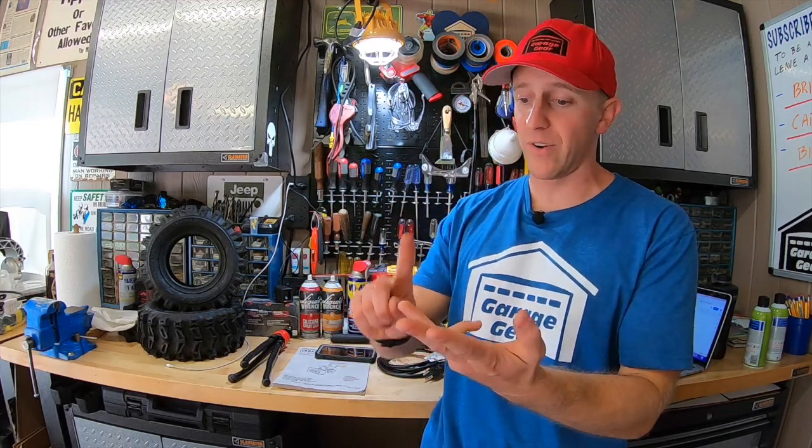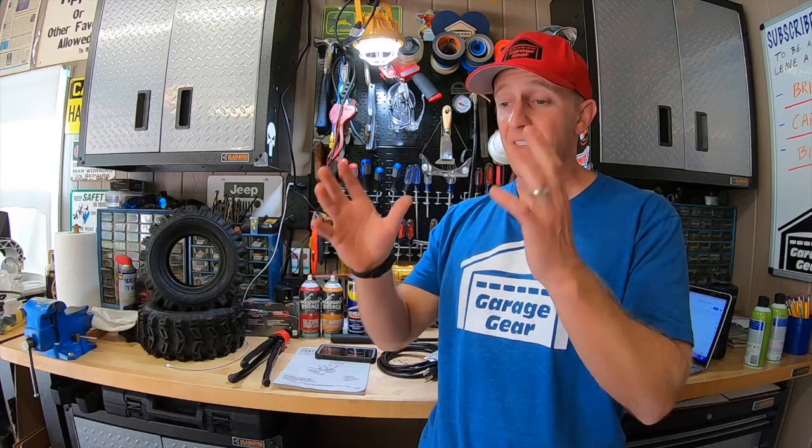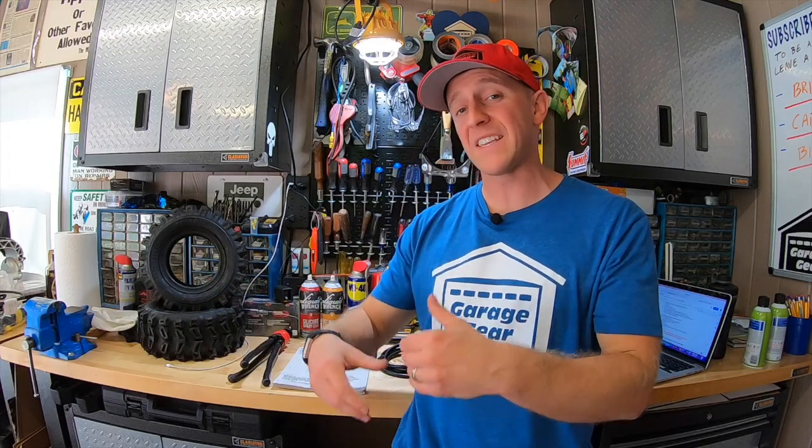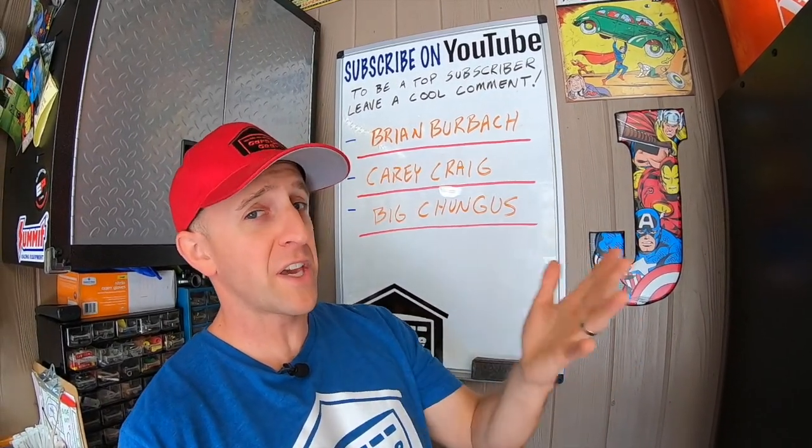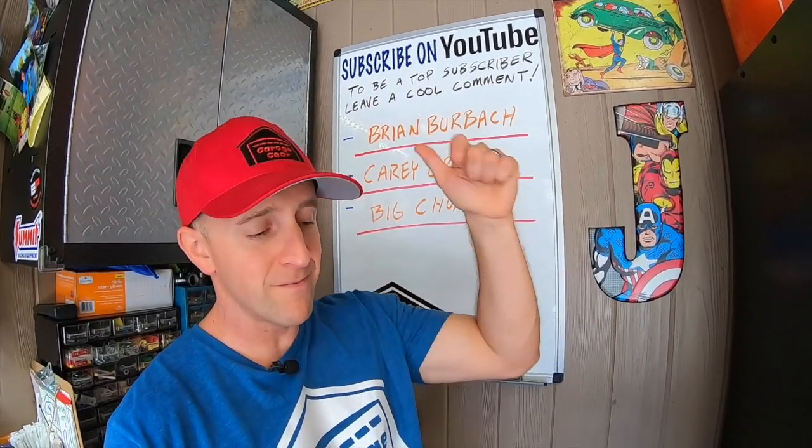Now if you are a brand new homeowner and you don't have the time, money, or knowledge to fix one of these machines, then this machine is an absolute freaking bargain. Everything is like new on it, the paint is immaculate, it needs nothing, and if properly taken care of this machine will last a very, very long time. Click or tap the screen right here for more cool Garage Gear videos. Thanks so much for watching, and I'll see you in the garage.